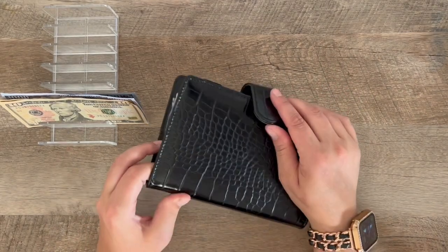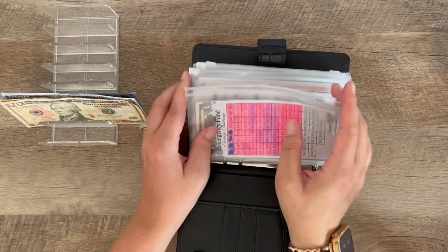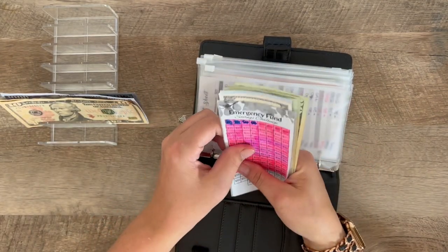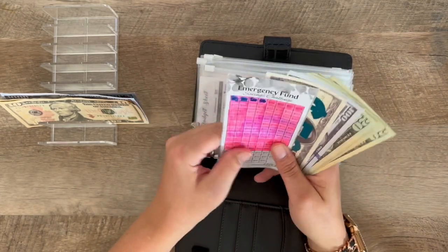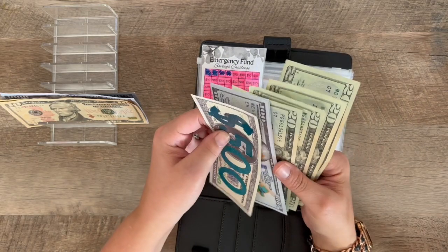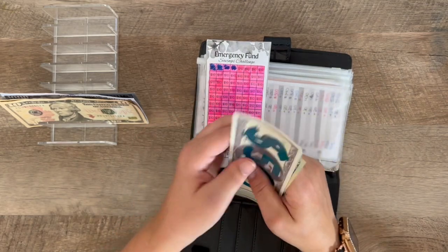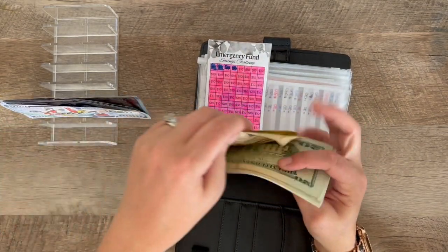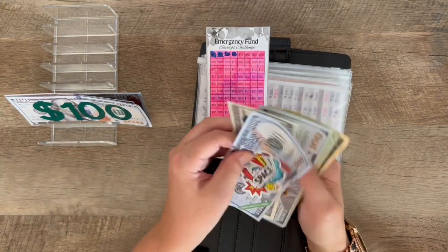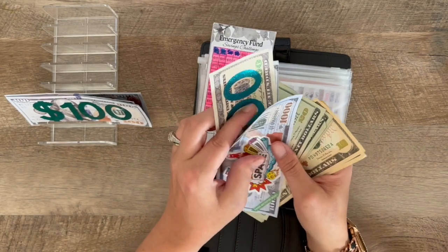I have not been cash stuffing my sinking funds this month, but I do want to get this emergency fund to a thousand. And because I am switching up my binders a little bit — so in here I have $500, and counting up: 600, 700, 780 — so this is going to make $800. I'm adding an extra $220 so that I can complete this.